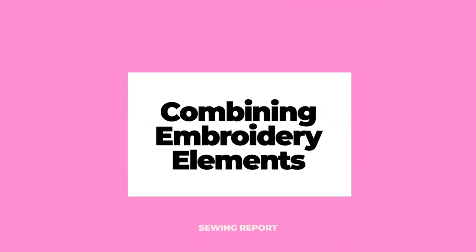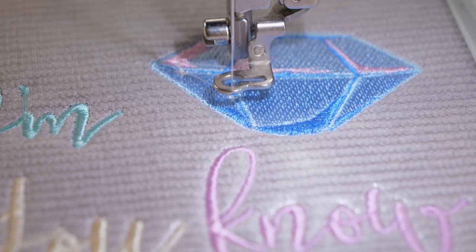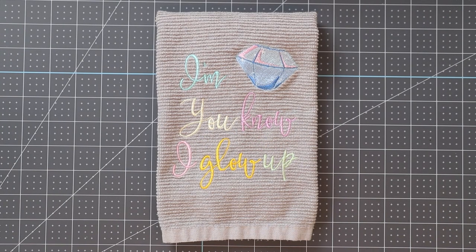Can you combine different designs and elements with your embroidery machine? I'm going to be answering that question. Welcome to the Sewing Report, I'm Jen. This channel is all about making sewing and crafts fun and approachable. I've been doing some videos with the Brother PE800 embroidery machine, and I'm going to show you two different ways you can combine designs: one on the machine itself, and the second method using embroidery software.